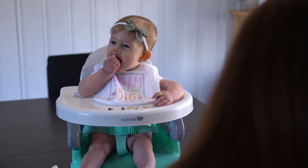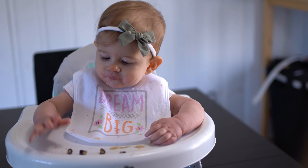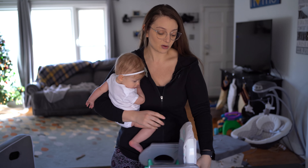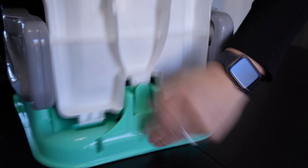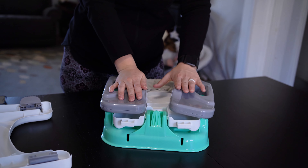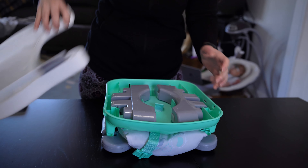One thing I absolutely love about it is it's so portable — easy to take anywhere. I take it to my mom's all the time, just stick it on any solid, safe surface. It condenses down super easy: on the back there are little levers, you pop it out, put the back down, and fold the arms in.